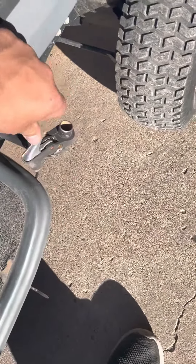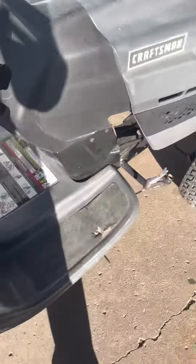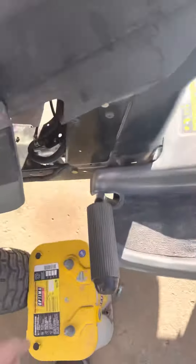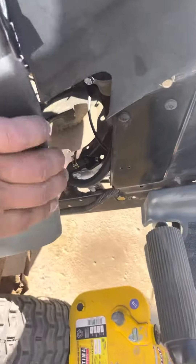We're using a pedal bike brake lever as the throttle lever, and the original brake system still works for the brakes — the brakes work very well.